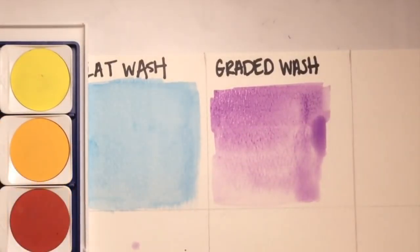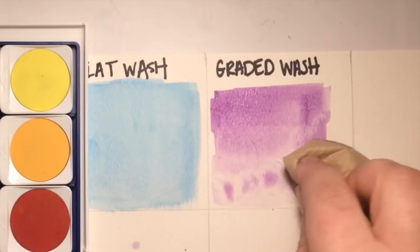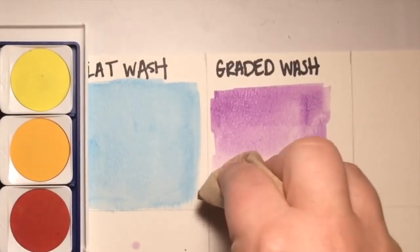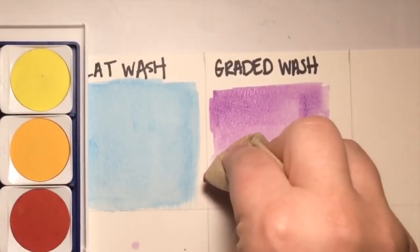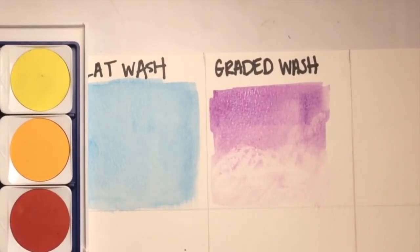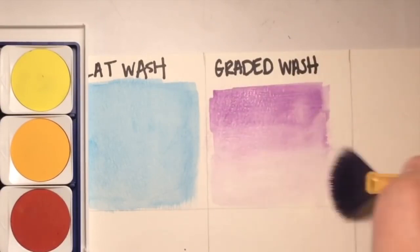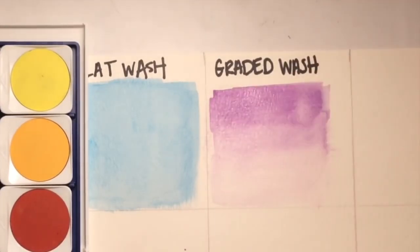As I apply the water, you'll notice it's kind of pooling around, so just to help control that, I'm going to blot it with a paper towel to remove some excess water. Sometimes you'll need to do this, sometimes you won't — it just depends. Then I'm going to use a dry fan brush to lightly brush over top to create a nice graded wash.